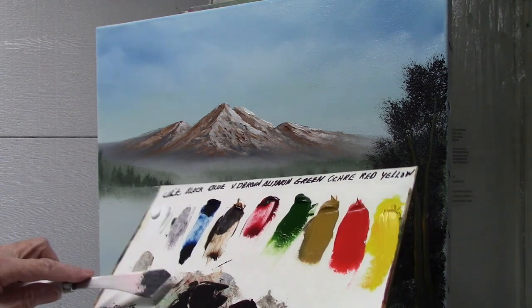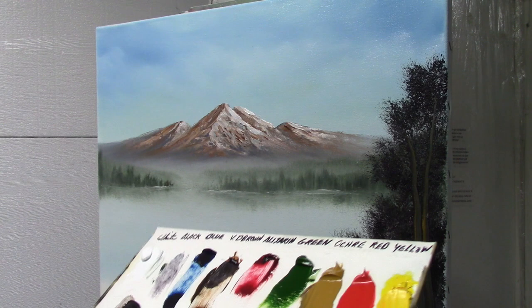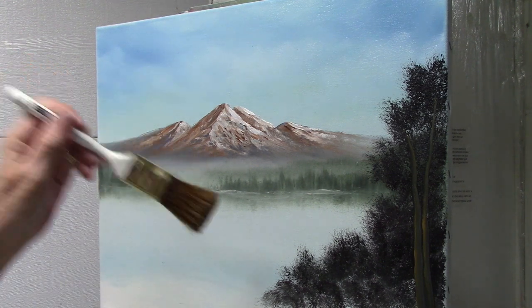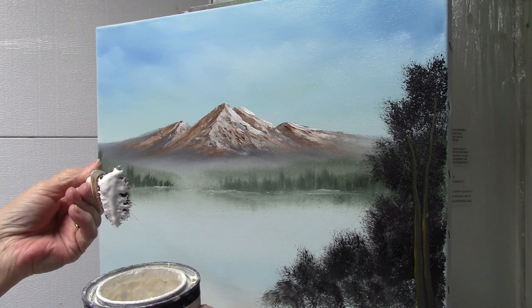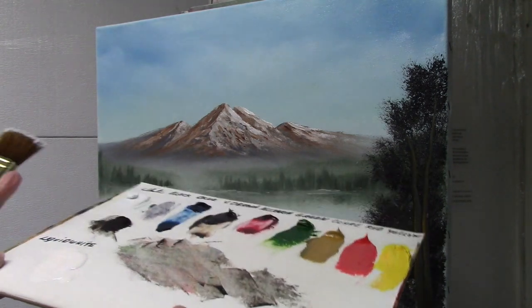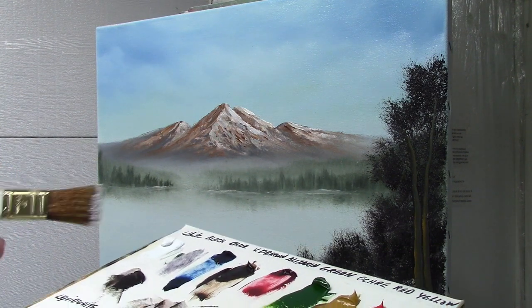Now the next thing is to just clean off all this dark paint — we don't want that to get mixed up with our highlight colors. And this is the fun part; I just love doing highlights. With the clean one-inch brush, dip into your liquid white and get a big scoop. I've got it on the side of my palette, and I want my handle up because I'm going to be loading this brush.